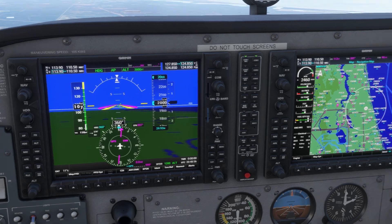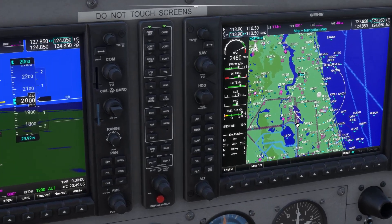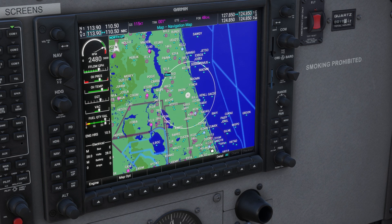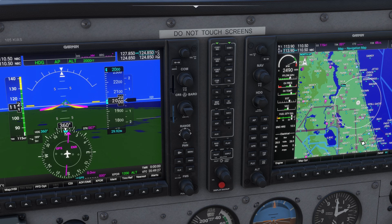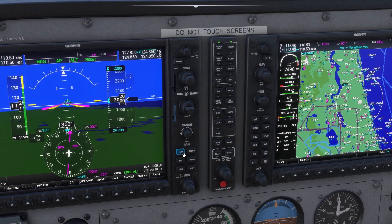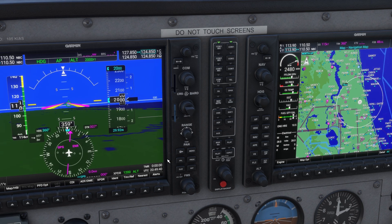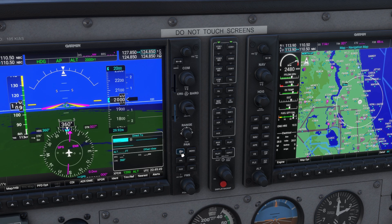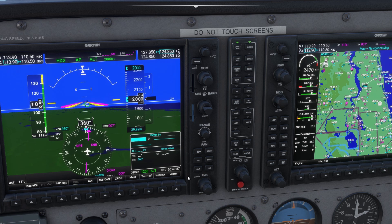Now we can plug in the point that we want. The most common point to fly to using GPS is an airport, and we can see airports here on the MFD. Zooming in, we can see there's Flagler — KFIN — there's Ormond — KOMN — and there's KDAB. For this example we'll use KDAB, Daytona Beach. We'll memorize that code and go over to the GPS panel. To go direct to Daytona, we hit this button — a D with an arrow through it — the direct button. A direct-to box comes up and the system asks: where do you want to go?